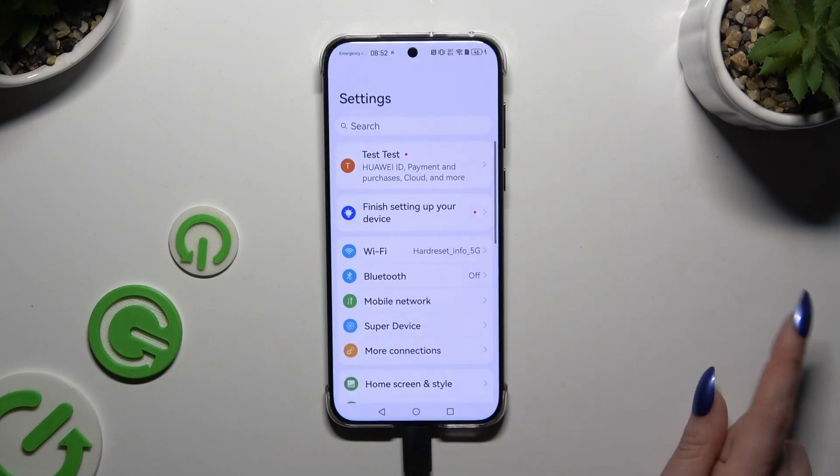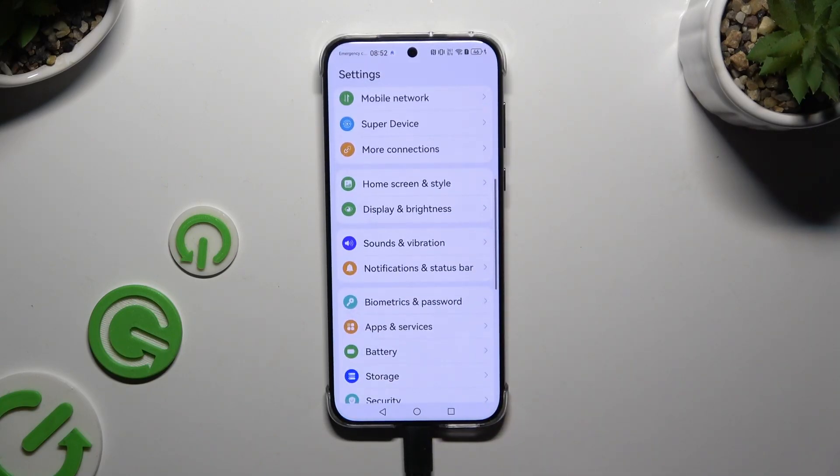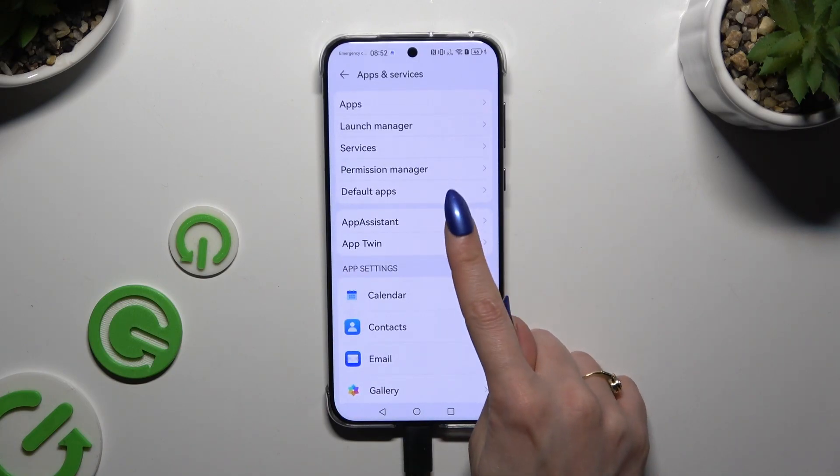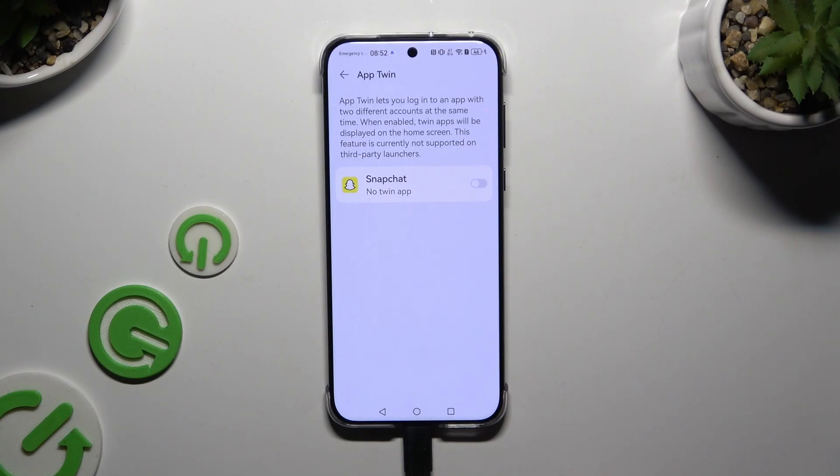Begin by launching Settings and scrolling down just a bit to access Apps and Services. Then click on AppTwin and tap the toggle next to any of your available apps that you wish to clone.